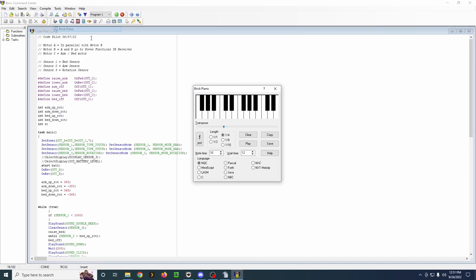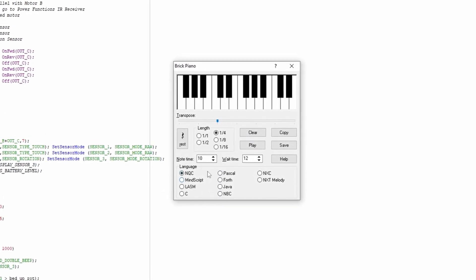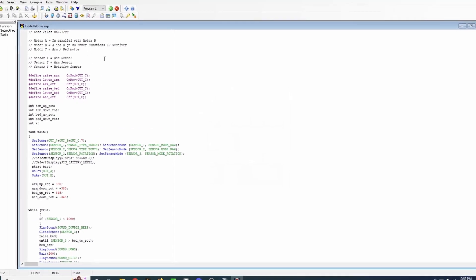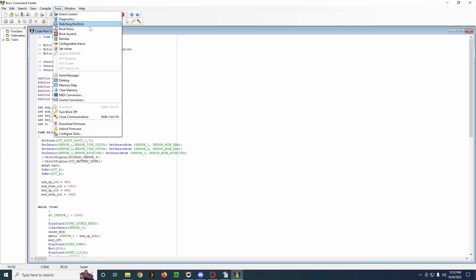Another tool we have is the Brick Piano. This is just kind of a fun one to play with. I believe you can record and play back, and I guess you can choose a language so it can be transposed into a program. I'll be careful what I play here to not get a copyright strike — Happy Birthday is famously copyright protected. What a world.